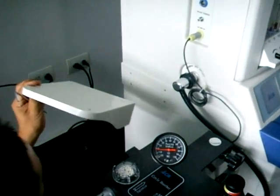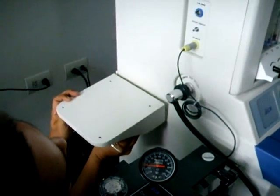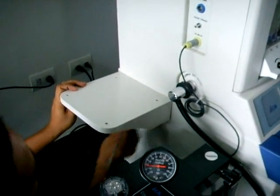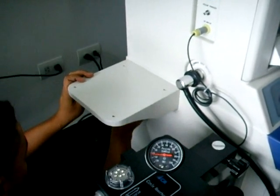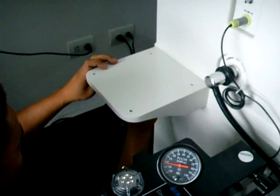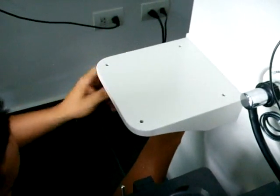Procedemos a realizar la instalación de los cuatro tornillos en la parte lateral de la máquina. Debemos asegurarnos que estos queden completamente introducidos, ya que esto garantizará que el fuelle quede completamente quieto al momento de empezar a ejecutar sus funciones.